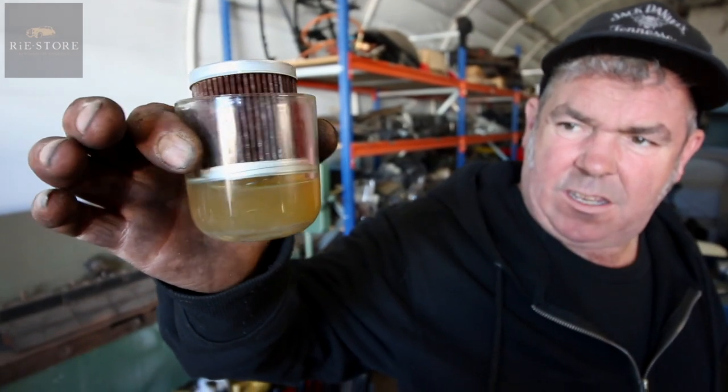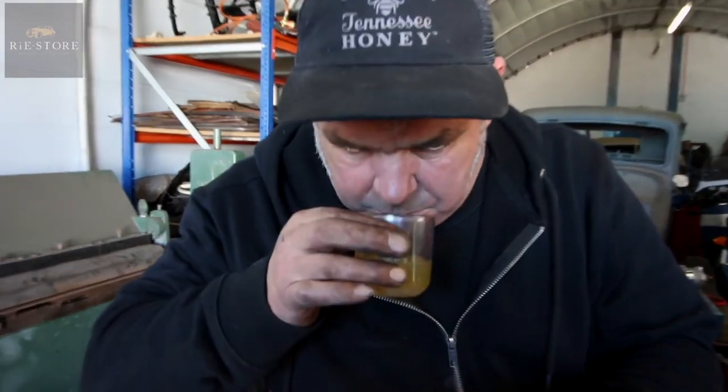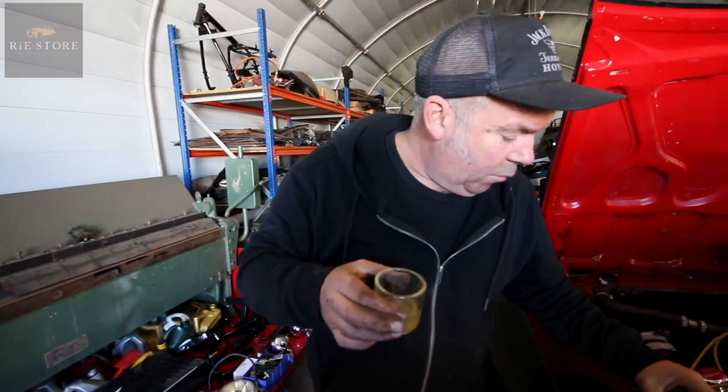It's not looking too good, is it? No. There's quite a bit of sediment in the bottom. Doesn't even smell like petrol. It's not very well.